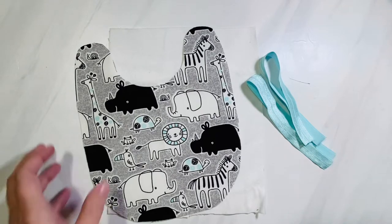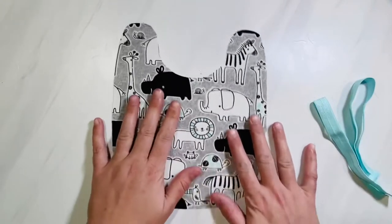Go ahead and print those, cut them out, then trace and cut them on your fabric for the top piece of your bib.